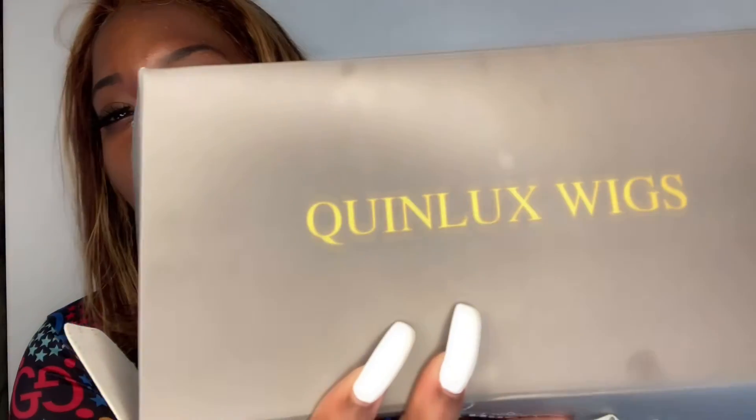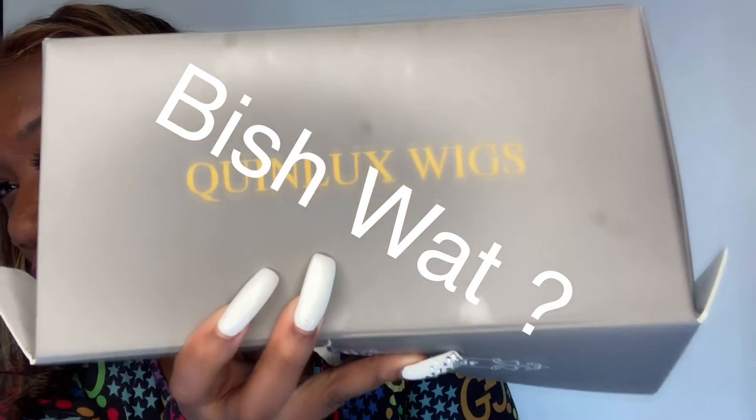This is a good wig — I would buy this. It was $323 but they have other lengths too. Drop in the comments if you think it's worth buying. The wig is called Quinlux Wigs and it's on Amazon — I'll leave the link down below so you can get it. Let me know in the comments what y'all think, and send me your pictures too because I might upload a video with it on. Thanks for watching!